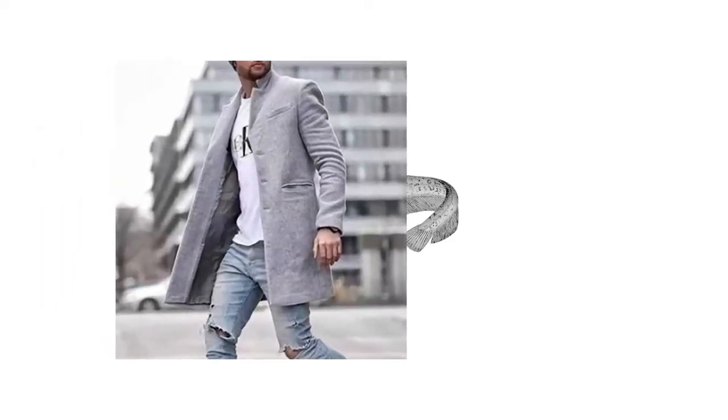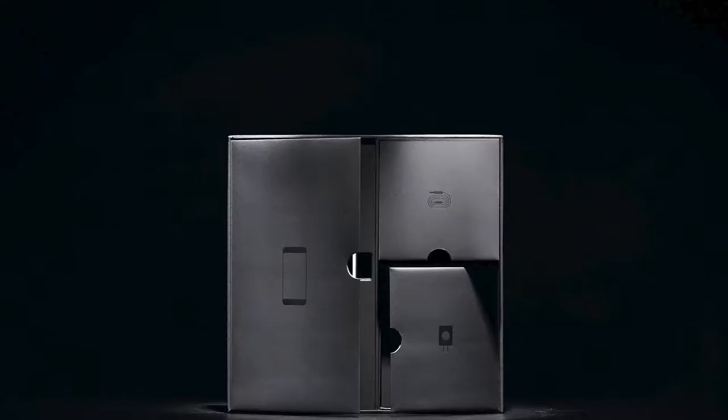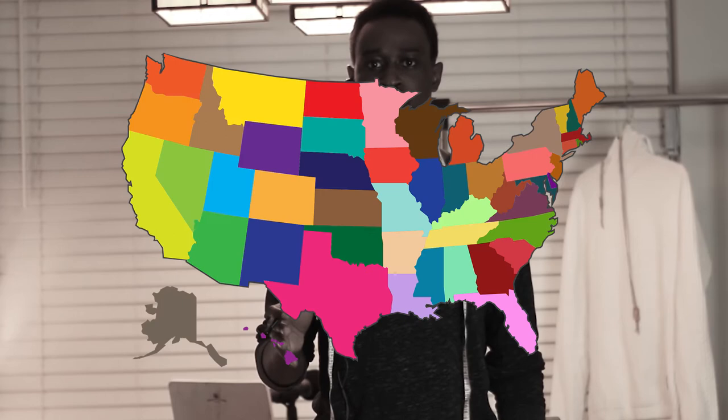Welcome to another video. In previous videos we've reviewed different catfish products — products that look one way but when they arrive at your doorstep they look totally different. The problem is, what if you want the original products? Many of these products are no longer in production in the United States or Canada, so most people that want them within these countries do not have access to them.